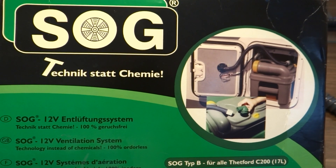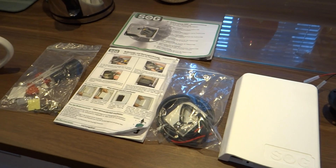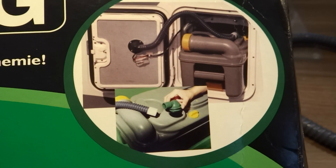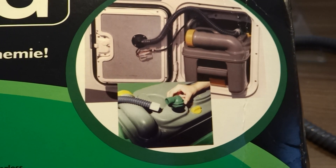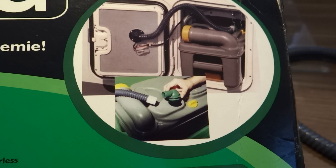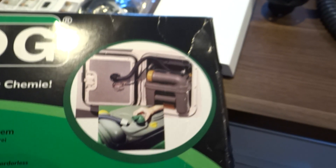This is a SOG unit, it hasn't been installed yet — you can see it's in pieces. The idea is it connects to a camper van or caravan chemical toilet cassette and saves you using chemicals. Let's put the box down.